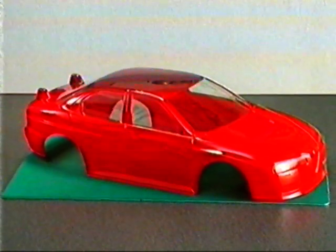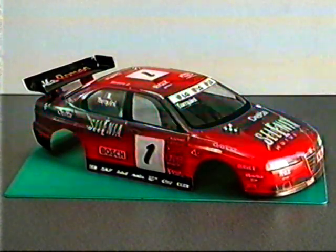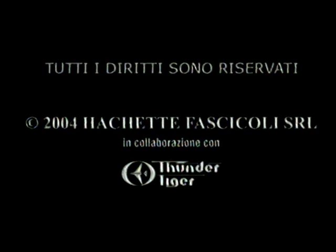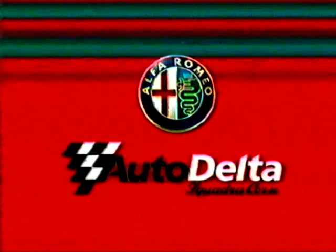Completamento carrozzeria: completate la carrozzeria della vostra Alfa 156 radiocomandata da competizione con le decalcomanie che riproducono fedelmente la livrea della vettura da gara originale. Ora la vostra Alfa 156 è pronta per scendere in pista — il motore è pronto per l'accensione. Basta posizionare l'accendicandela e dare piccoli strappi veloci e decisi. Eccola sulla griglia di partenza: prestazioni senza confronto!